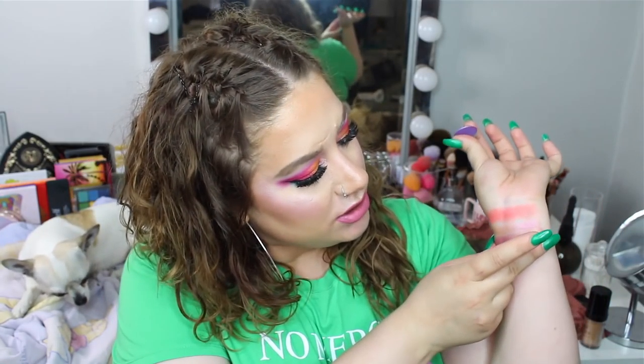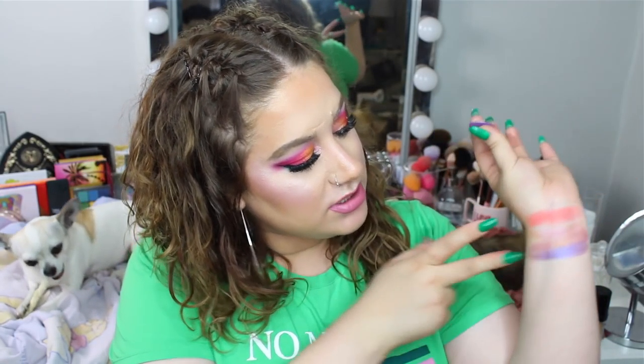Next shade is also from Colourpop — I have a lot of Colourpop shadows. This is the shade Faultline, which I think was from their newer collection. It's just a shimmery purple and it's really pretty. That's the first four shades, completing the first row.